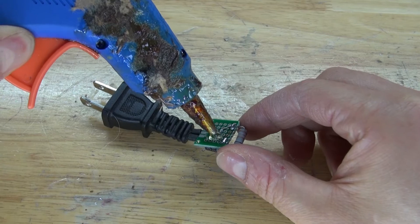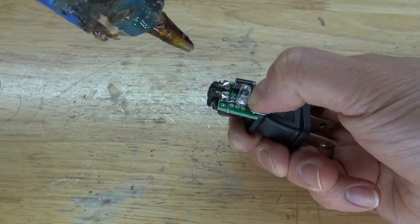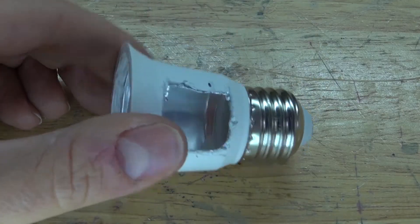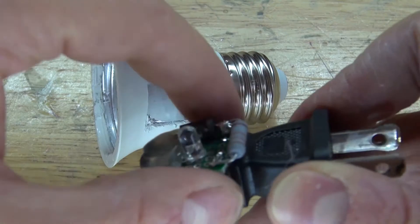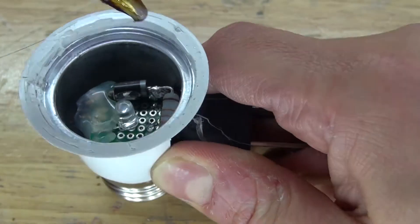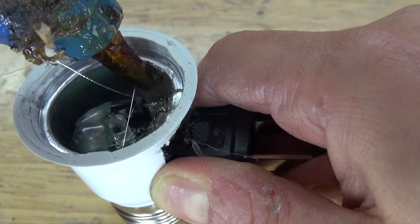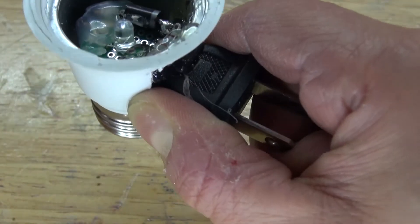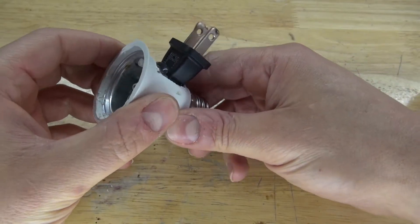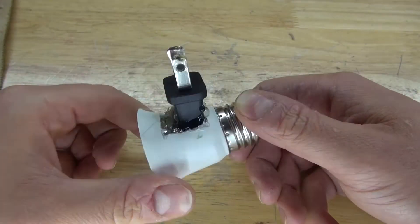Next, I'm going to take some hot glue and place it all over the perfboard, then glue it to the electrical plug. Add some more hot glue to insulate those wires. Now take the entire circuit and place it inside of the housing. There we go, it fits just right. Add some more hot glue to glue it into place and wait for it to solidify. Add more hot glue on the bottom. This part is now complete.